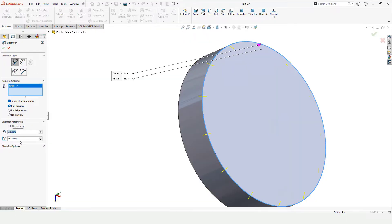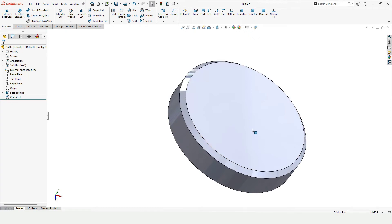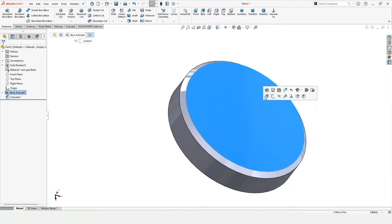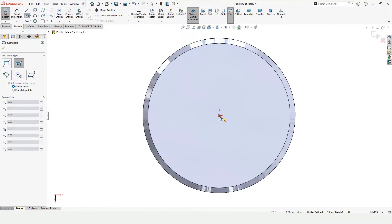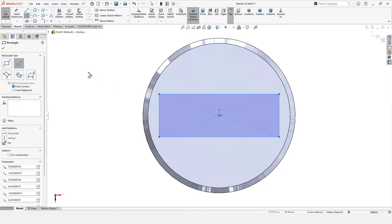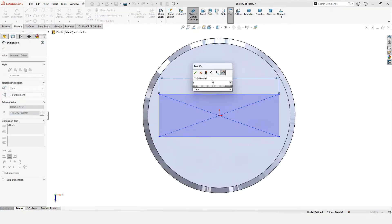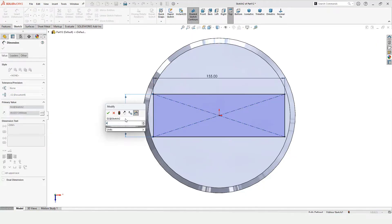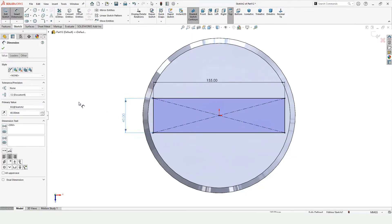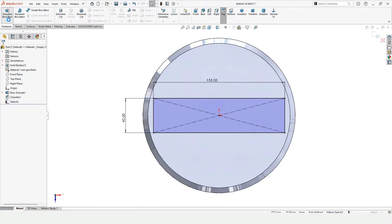Specify the parameter for the chamfer — the degree of the chamfer is 45 — and check this box. Now select this face, click on Sketch, select Center Rectangle, and make the center rectangle here. Now select Smart Dimension because we want to specify the parameters of the center rectangle: the length and then the width.